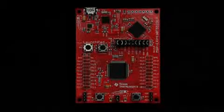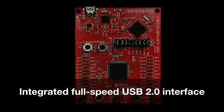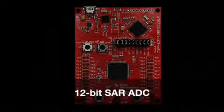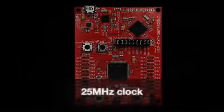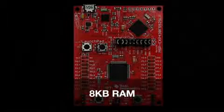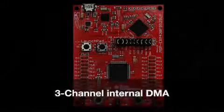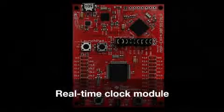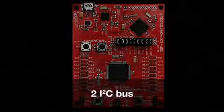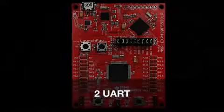The 16-bit MSP430F5529 features an integrated full-speed USB 2.0 interface for creating PC-connected applications, a 12-bit SAR ADC, 25MHz clock, 128KB flash, 8KB RAM, four 16-bit timers, 3-channel internal DMA, a real-time clock module, up to 2 I2C buses, 4 SPI, and 2 UART.